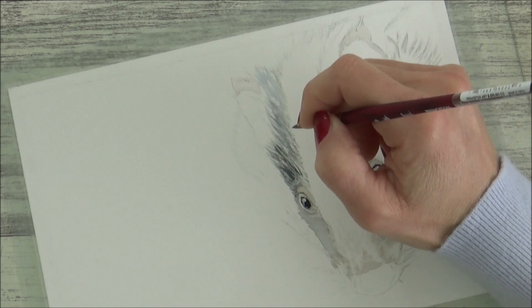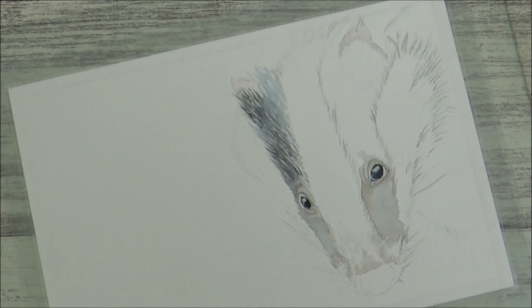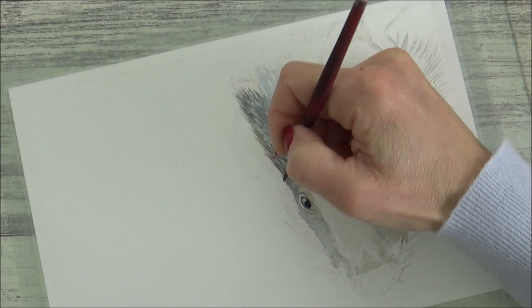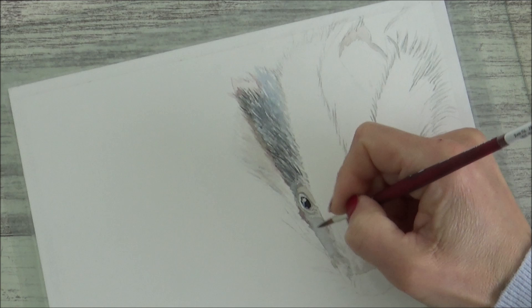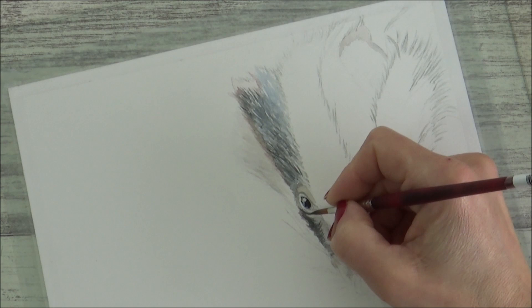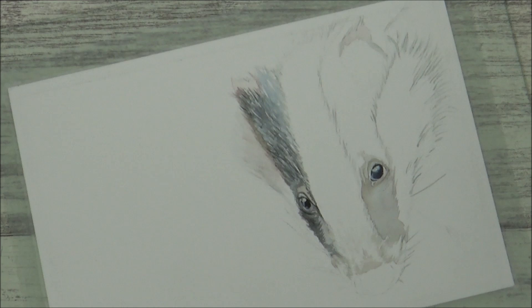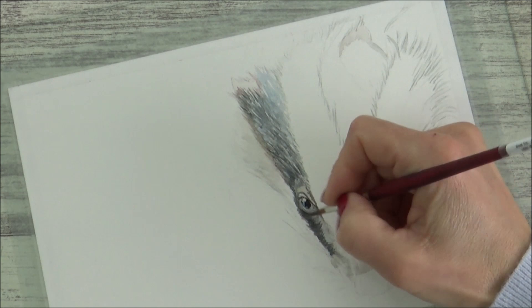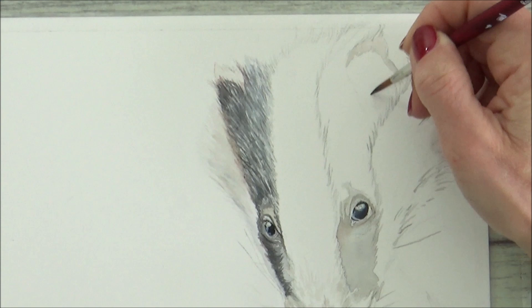I tried to make my brush strokes the same length as the badger's fur and kept checking back to my reference photo to make sure I was following the direction of the fur. I also left some areas white and tried to vary the amount of water to get a range of both lighter and darker values within the fur, to add depth as well as texture. Moving on to the white or lighter areas of fur, I noticed there were also gray tones as well as some browns, so I began by painting parts of this area with a very diluted Payne's gray. With the area underneath the badger's eye dry, I went in and began to build up darker values using less water and more paint.